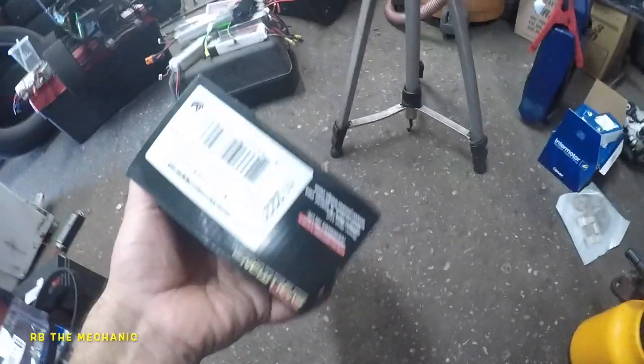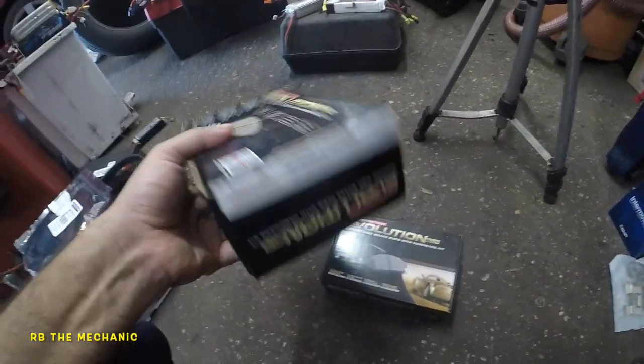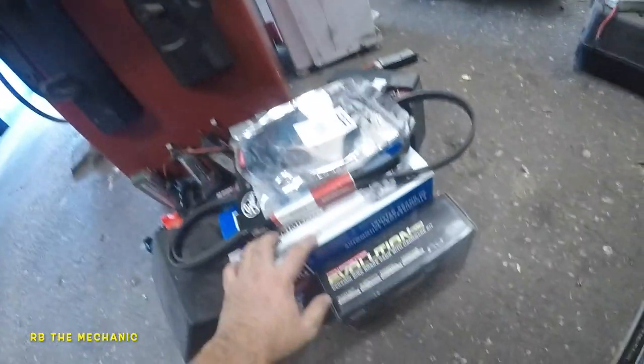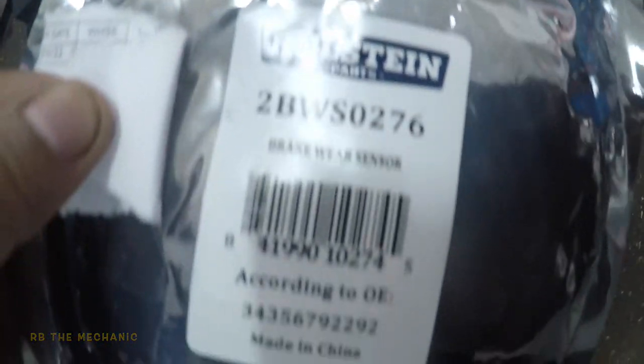The brake pads used are Evolutions — pretty good brake pads. There was a part number on them. They sent two different ones; the other set looks bigger and wider, so that might be for a different model. We got the right ones in and the job is all done. I did order a sensor just in case, but the original sensor was fine. Thanks for watching — see you on the next one!